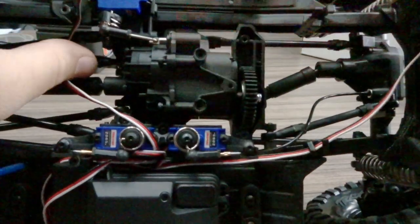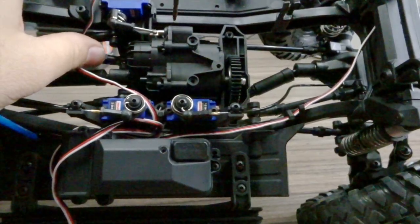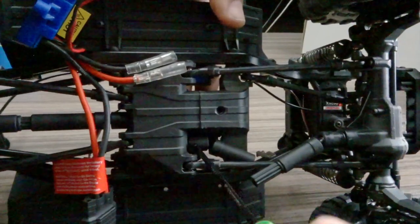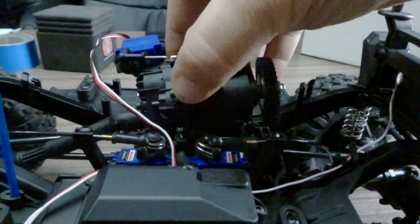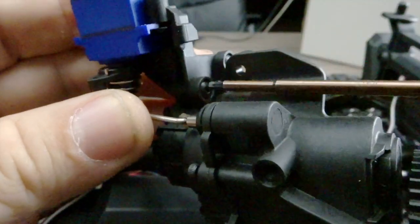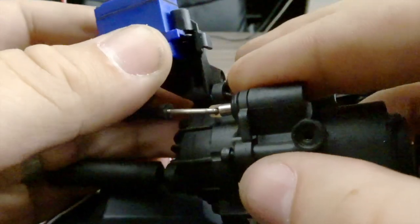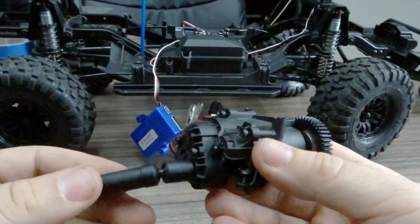There is one screw on each side of the transmission that we need to remove to get the transmission to come loose, followed by the screw on the bottom of the skid plate. After removing that, you will still need to remove the set pin holding the front driveshaft in place. Once the front driveshaft is removed, you can lift the transmission out of place — it will still be tethered by the micro servo for the two-speed. Removing the two screws from the side of the transmission releases that bracket, allowing you to remove the servo by disconnecting the linkage to the two-speed.